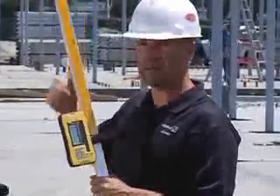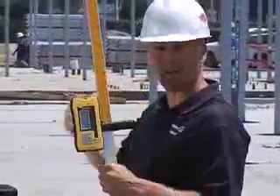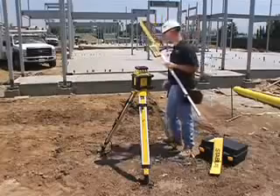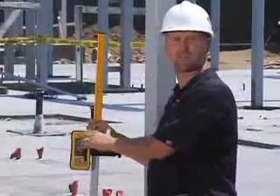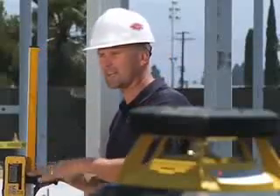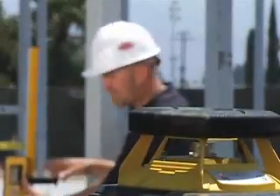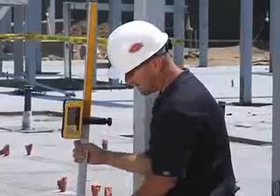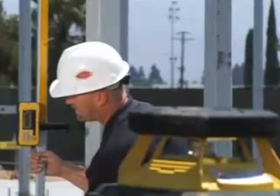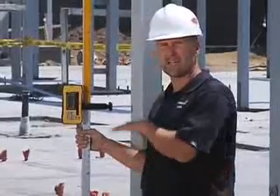Next I'm going to show you this receiver in an actual application. This concrete was poured a week ago, but now as a carpenter going to build steel studs on here, I can go around the perimeter and check how level the concrete is. The first thing I do is adjust the receiver to the height of the laser. I've clamped the receiver onto zero on this grade rod, and now I'm going to adjust the height until I hear an even tone — then I tighten the clamp, meaning I'm even with the laser.